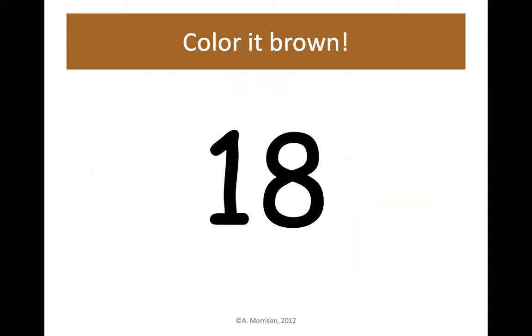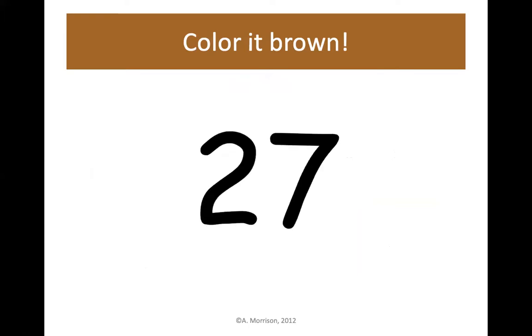Brown — find 18 on your hundreds chart and color it brown. Next up, 27. Find 27 on your hundreds chart and color it brown.